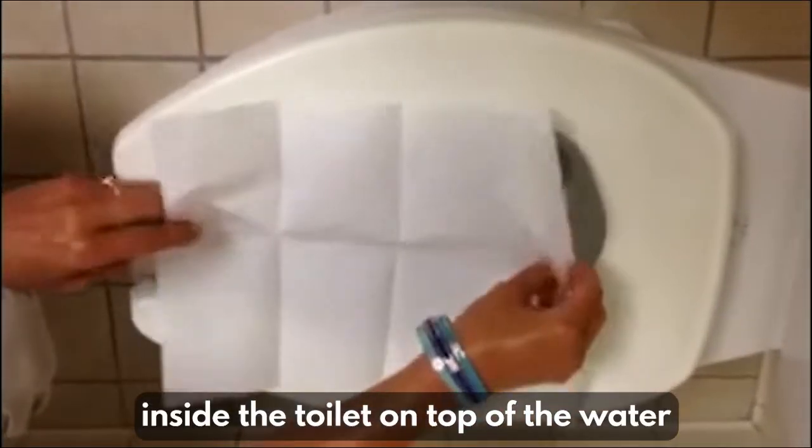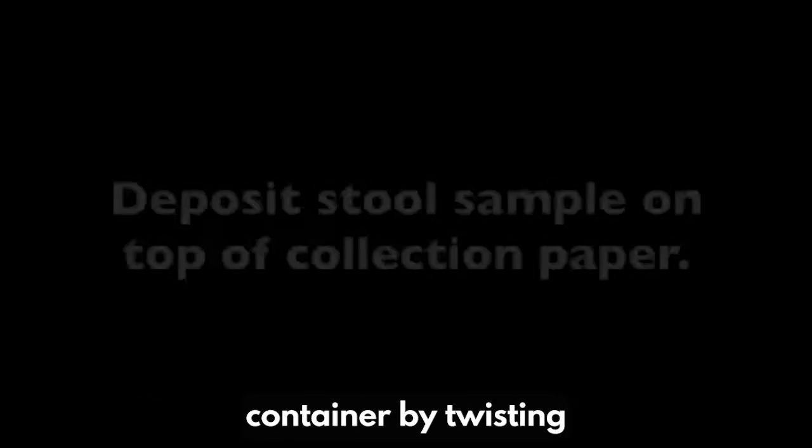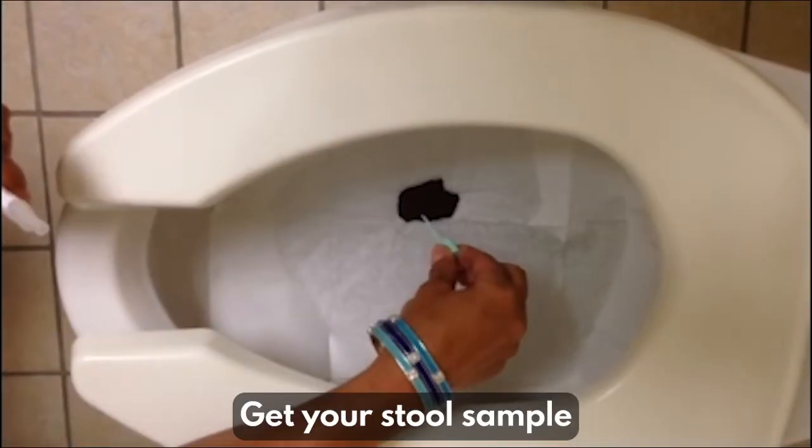Put the collection paper inside the toilet on top of the water. Deposit stool on top of the paper. Open the collection container by twisting and pulling the green cap. Get your stool sample.